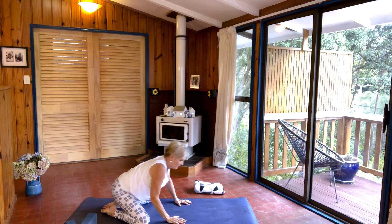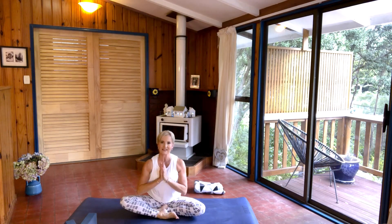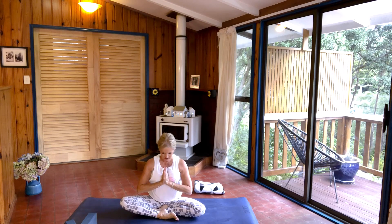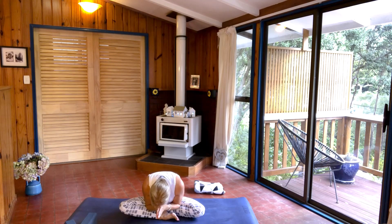When you're ready, push yourself back up, coming to sitting in easy pose. Place your hands — palms together, thumbs into your sternum. Dip your chin, close your eyes, and let's do a couple of long deep breaths here. Just see how you feel, see whether your body feels any different to when you started the practice. See how your lower back feels, see how your hips feel. Then when you're ready, flutter your eyes open, lift your gaze, lift your chin, and thumbs to your forehead. Bow to the earth. Namaste.